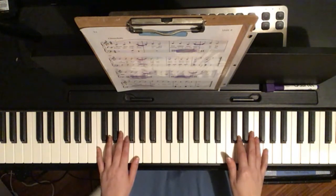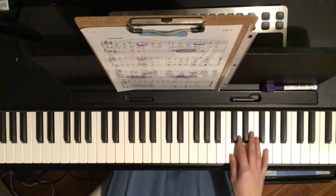Okay, so our left hand part is fairly simple. We have a few chords and a few single notes, and our right hand is mostly just single notes. If you have any trouble you can ask me the next time we talk, but for now that's all. See you next time. Bye!